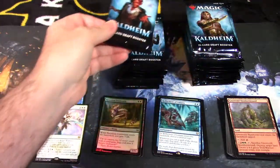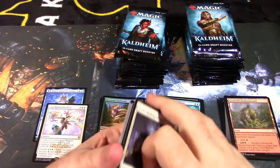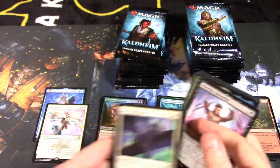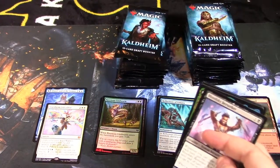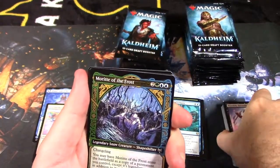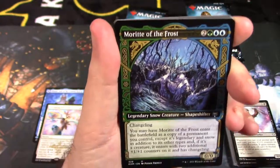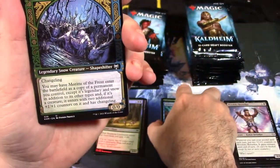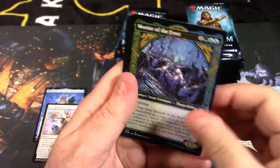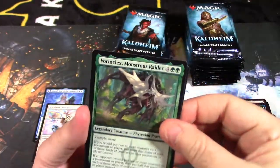Hopefully we get Valki — the card on that pack right here. This is Tibalt, also known as Valki — basically in the skies quote-unquote on Kaldheim. Hopefully we get him. It looks like we've got a showcase now — the Mortrite of the Frost. Very cool looking frame; completely different from a normal card.